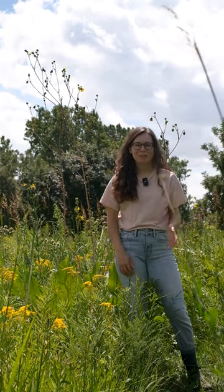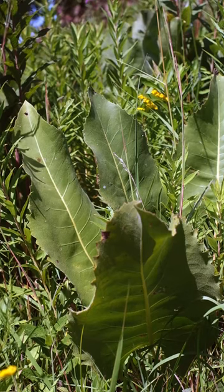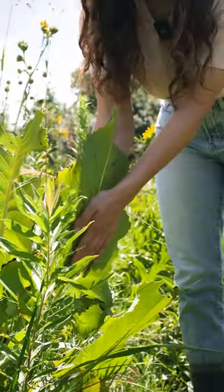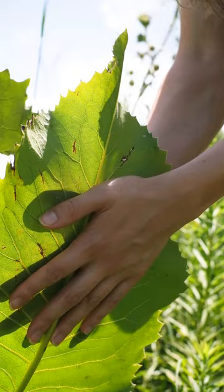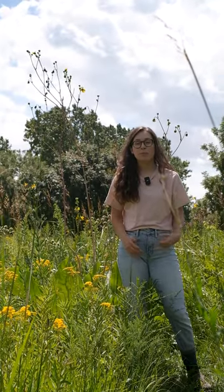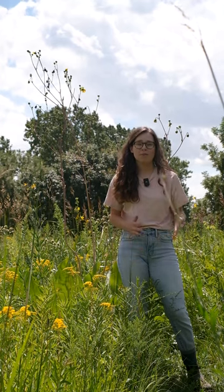Prairie Dock is a prairie plant with these huge sandpapery leaves. If you sandwich your hands on a Prairie Dock leaf, it will feel cool to the touch, and that's because Prairie Dock has a tap root that's pulling up cool water from deep within the earth.